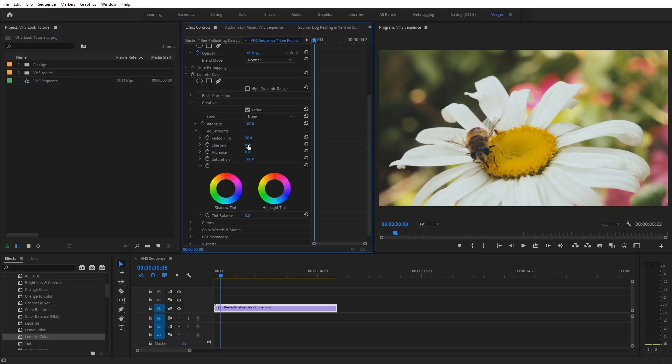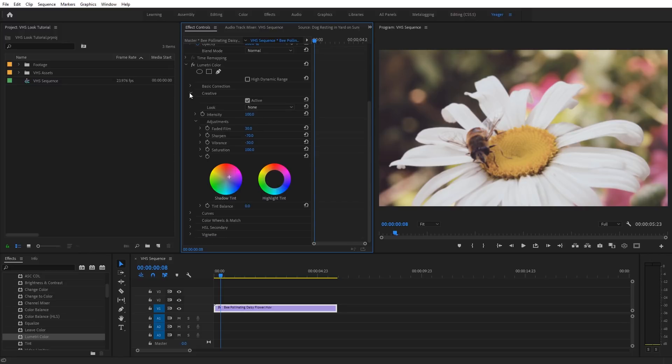VHS tends to not have the best color either, so for Vibrance we're going to set this to negative 30. Now this next adjustment is more of a preference of mine — I like to take the shadow tint and move it just a little bit into the purple hues. You can see it adds a slight purple, reddish tint over the darker areas of the footage. You can adjust this to any other color as well. Now let's close up the Creative tab.